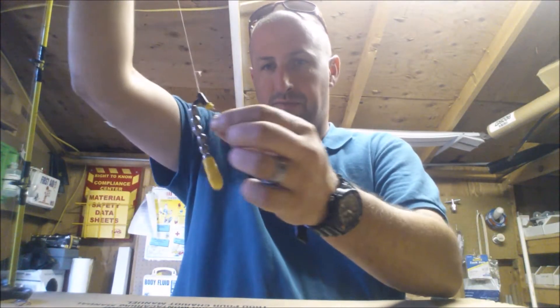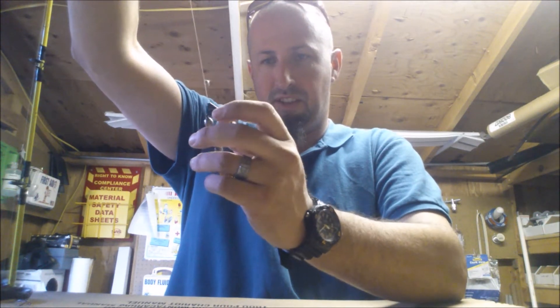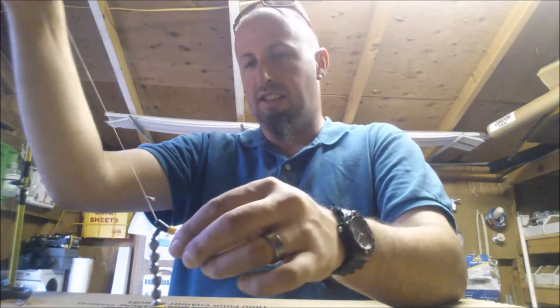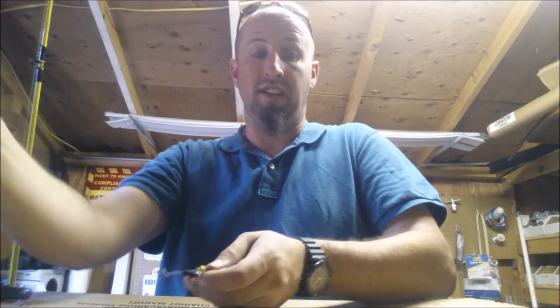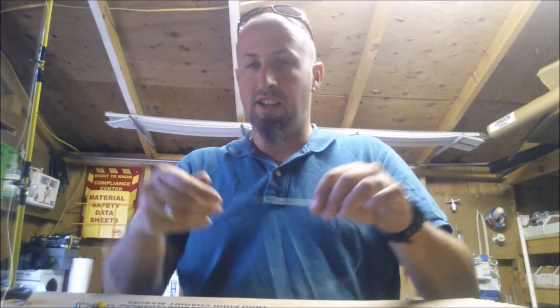That has been a great knot for me — really easy to tie, fast to tie, and it's never failed me. So again, we have the barrel swivel, the sinker bumper, and a sliding sinker. This is going to be set up for the Team Catfish Sudden Impact.